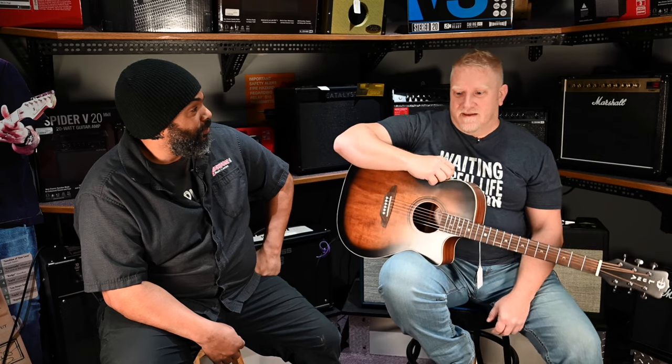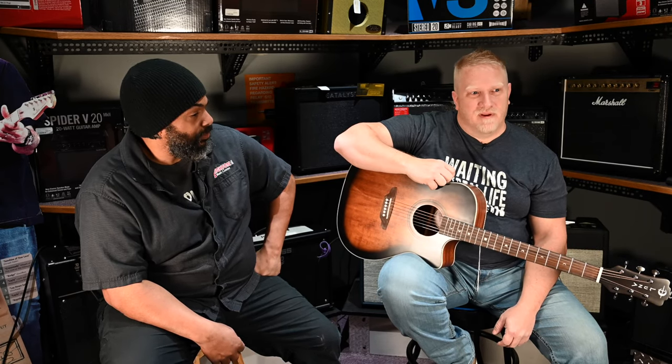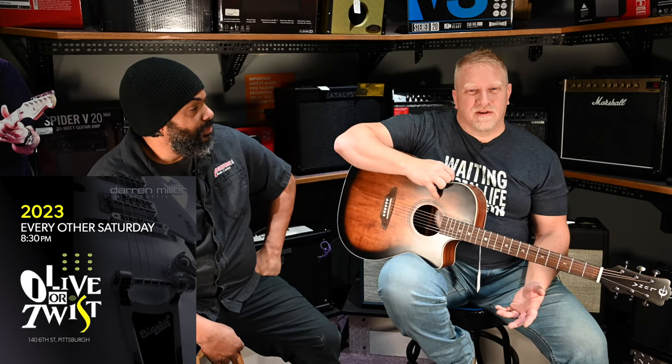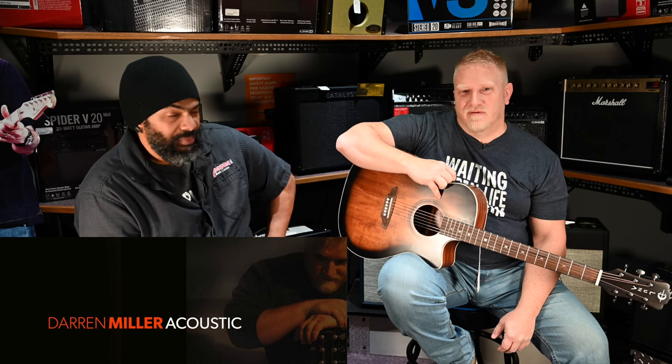So what have you got going on, what's new? It's a little bit of a slowdown through the winter months but it's going to pick back up. I play downtown at Oliver Twist every other Saturday. You can catch all my stuff on Darren Miller Acoustic on Facebook, which has links to Instagram and a few other mediums where you can catch me. I'm all over the north hills and Cranberry — weather warms up a little bit and you'll see me practically everywhere.